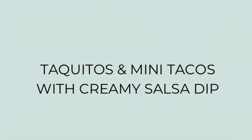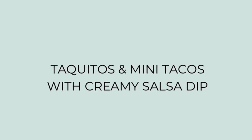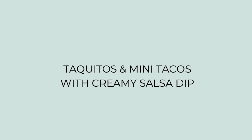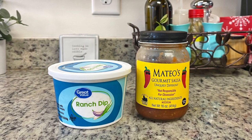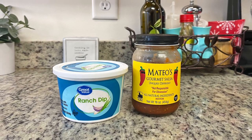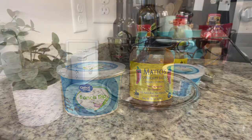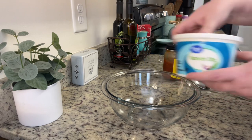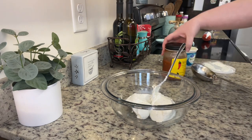First up, we're going to take some help from the store and make taquitos and mini tacos with creamy salsa dip. The salsa dip is from Plain Chicken — I'll have her recipe linked in the description box below — but it's ridiculously easy. It's just two ingredients: refrigerated ranch dip, use your favorite brand or whatever's on sale, and salsa. We're going to add the ranch dip to a bowl, add in the salsa, and mix until well combined.